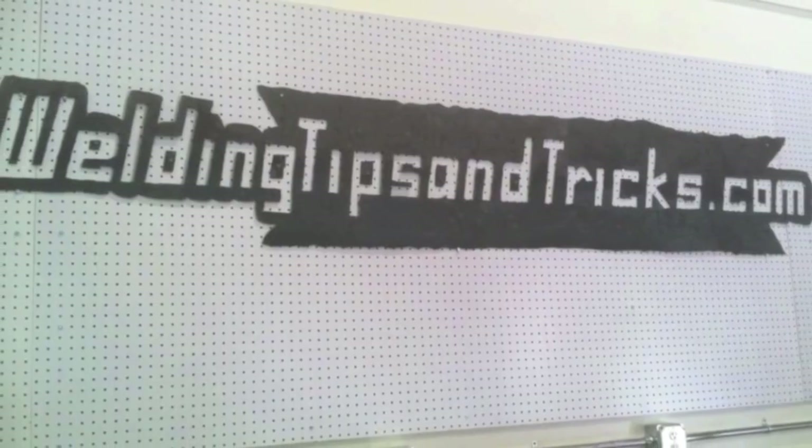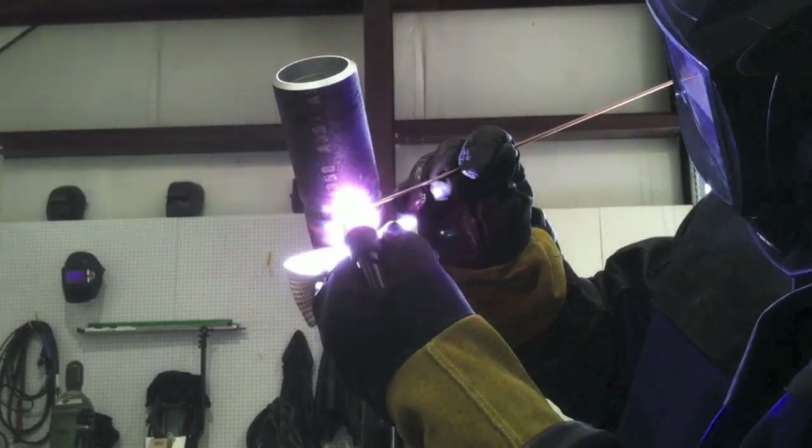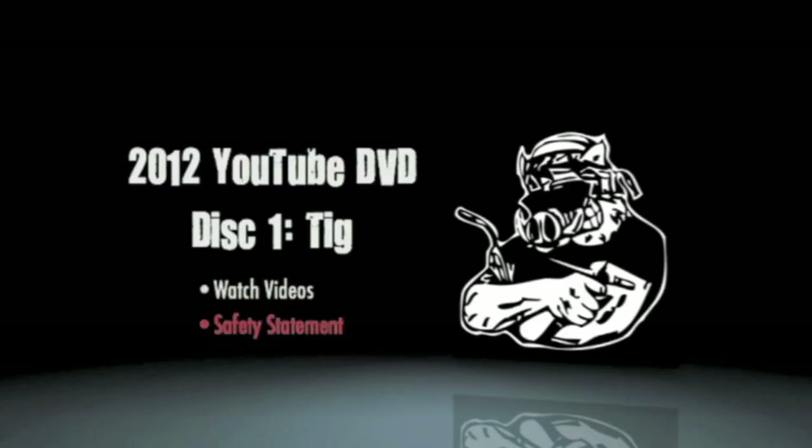Stay tuned for part two where we'll do some cup walking on the hot pass — which is called the hot pass but actually is no hotter than the root pass. We'll talk about that in part two.